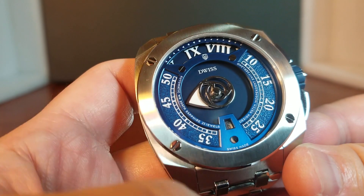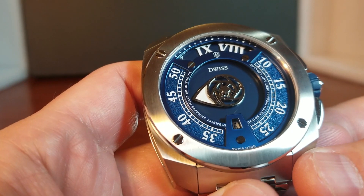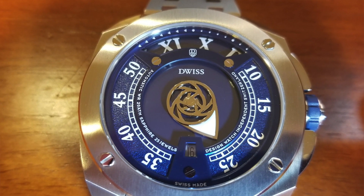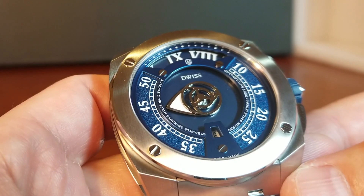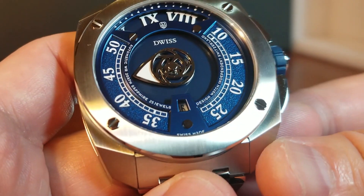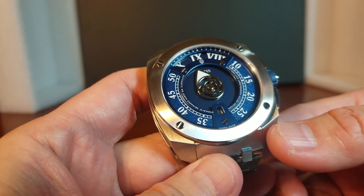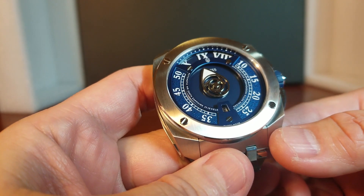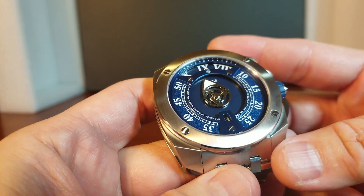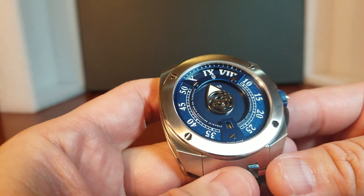Back to the dial — on the front where we see some text, it is really subtle. What we would normally see on the case back has been integrated along the minute track: it says automatic, sapphire crystal, 25 jewels, Design Watch Independent Switzerland. So all that text that would be on the back is right on the front. It's really clever and not obvious at all. At 6 o'clock is the Swiss Made label, because this is a fully Swiss made watch — and that is really important for a lot of watch fans.